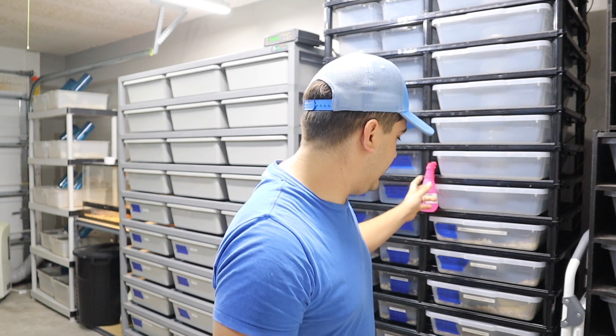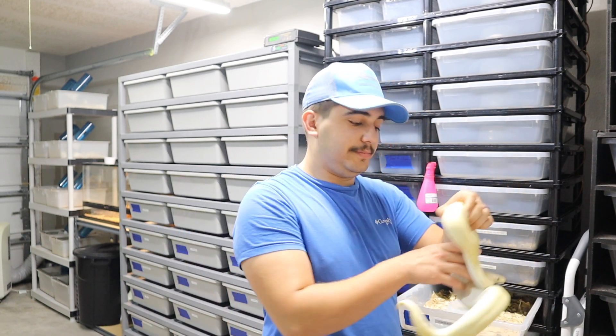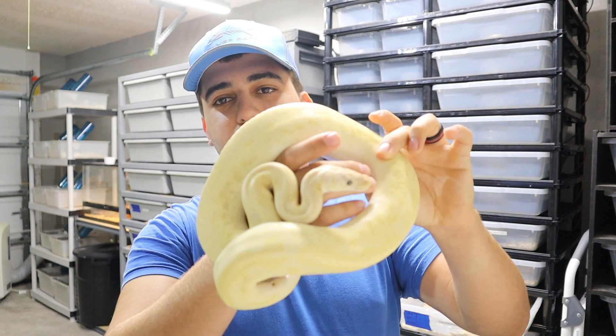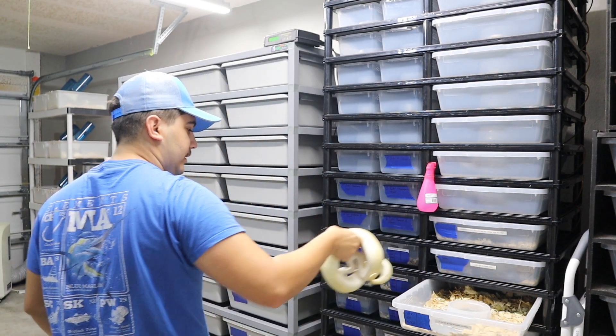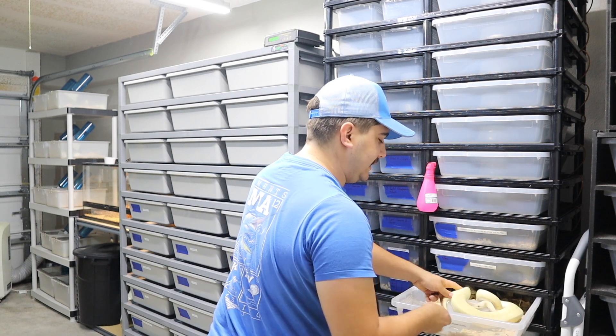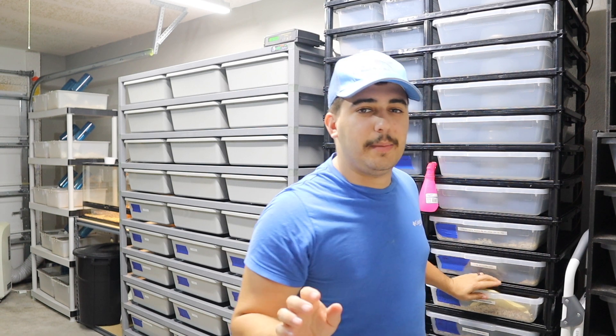We're going to start by showing you the pairing. The male was this killer blade banana clown male, and he was bred to a champagne female. You'll see something pretty interesting between the female and the babies.